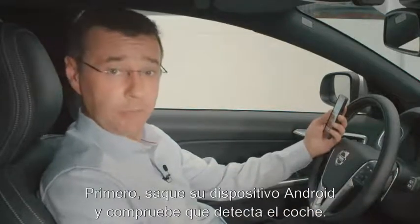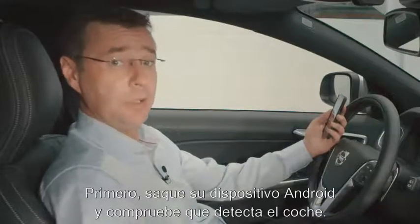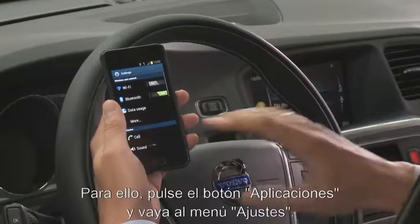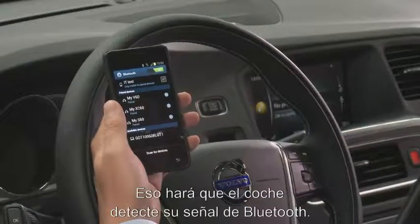First of all, take your Android phone and you need to make sure that the phone itself is actually visible to the car. To do this, you push the application button, then you go into the settings menu. After that, you push the Bluetooth button and that will make the Bluetooth signal visible to the car.